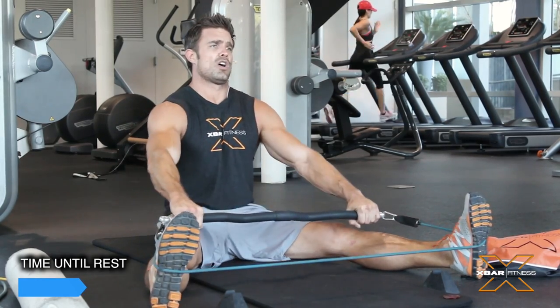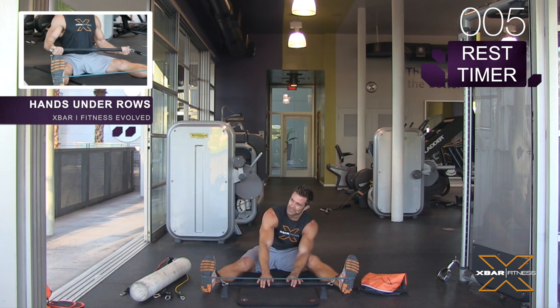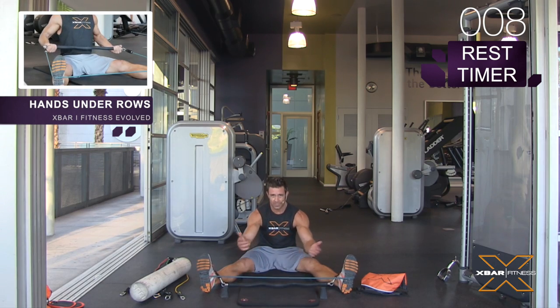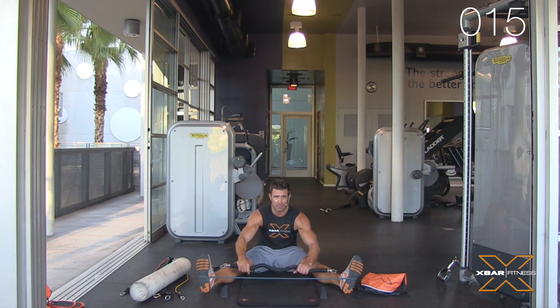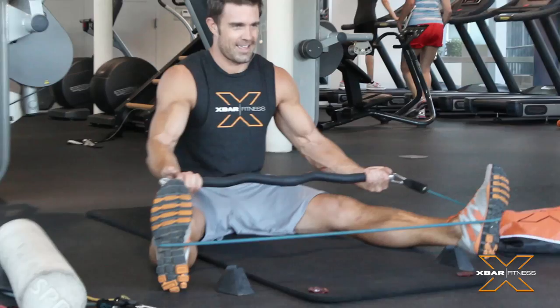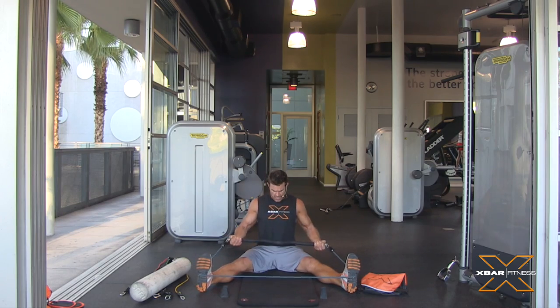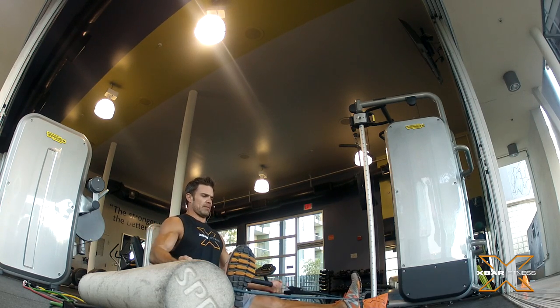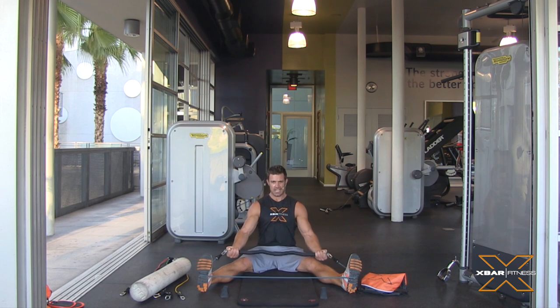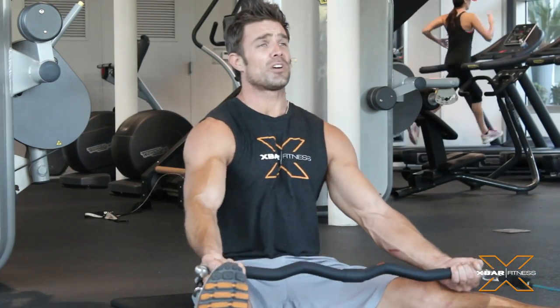Ten, nine, eight — come on, keep going, I'm going at a pace here. Take your rest. Now we're gonna go seated row underhand. We shoot videos, we don't pause, we don't stop, we don't cut — just like you in your busy day, you keep on training. This is underhand. You should be feeling quite a bit of stress right down the center, next to your spine on both sides, and a decent amount of pressure in your rear deltoid — that's the other side of your shoulder.